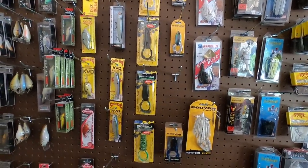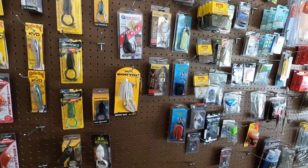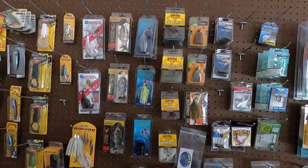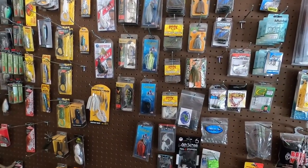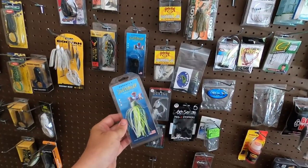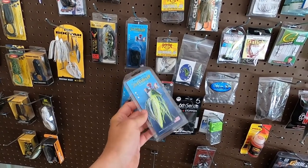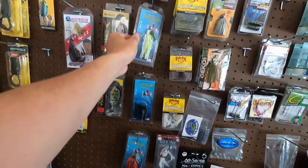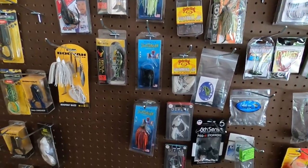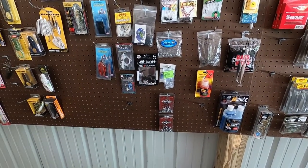Got my frogs right here — anybody that follows the channel knows I get on a frog bite every now and then and I can't get off of it. There's a Bullshad and a couple little things from Fishing with Nordby — I don't know if any of you guys follow him on YouTube. These little Sidewinder chatterbaits actually have really good action to them. I've thrown them, I ordered some of them, and that's his signature series. Might look him up on YouTube — he's pretty fun to watch, he lives down there on Guntersville.